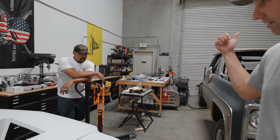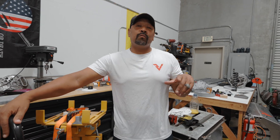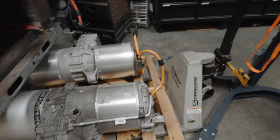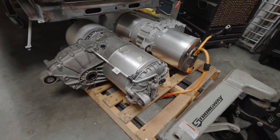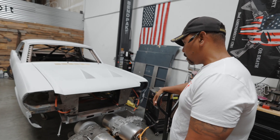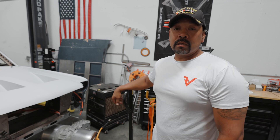Things are really taking off here at Revolt. If you look right here on the floor, we've got orders coming in nonstop. These are two motors that we're going to be prepping for the next two customers who have placed orders. With that being said, let's move over and talk about the Hillbilly Deluxe.